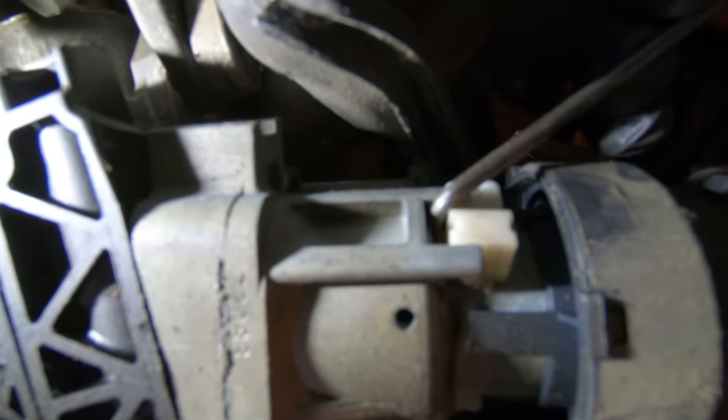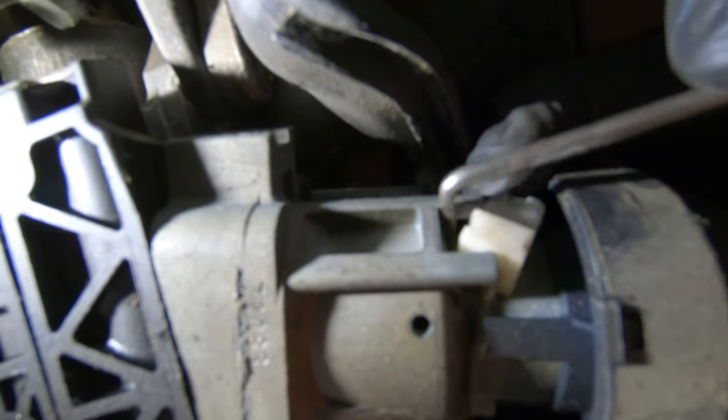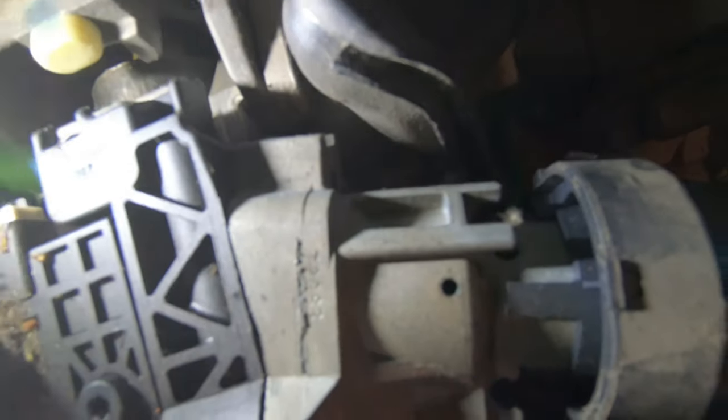Right here you can see that little clip inside there. I stuck the pick in and just hooked it while rotating, and then that comes out. There it is.